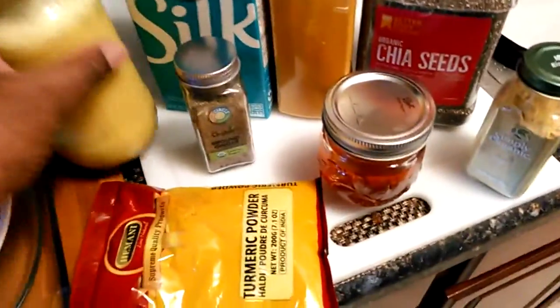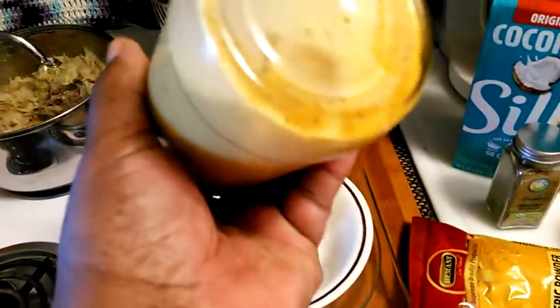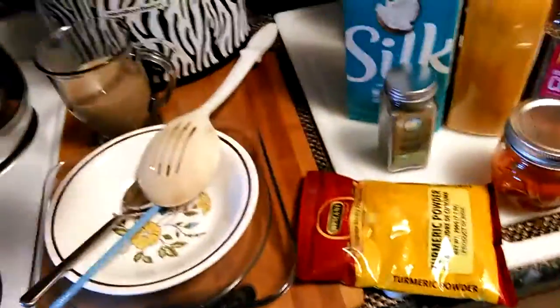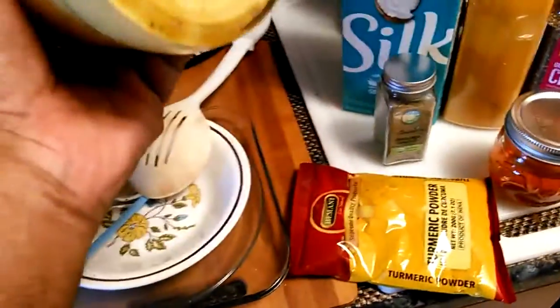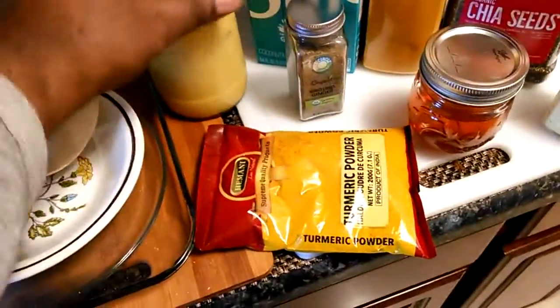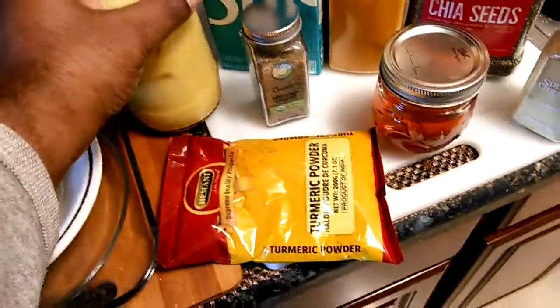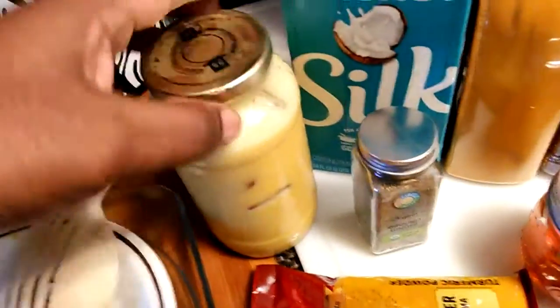This drink is good for you — you just put it together, put some ice in it. That's a little honey on the bottom there, shake it up and drink it down. You can drink half of it or drink it all. That honey is kind of mixing slow because it's cold with the ice, but that's what good honey does. You can see it right there — it is good stuff.